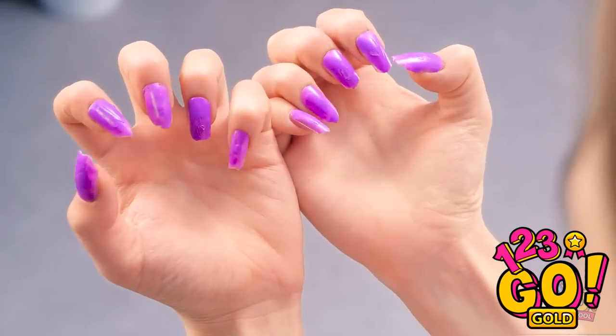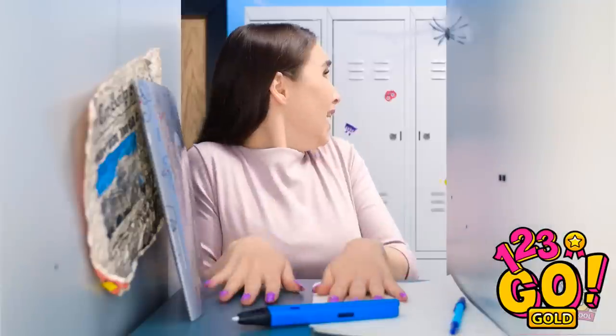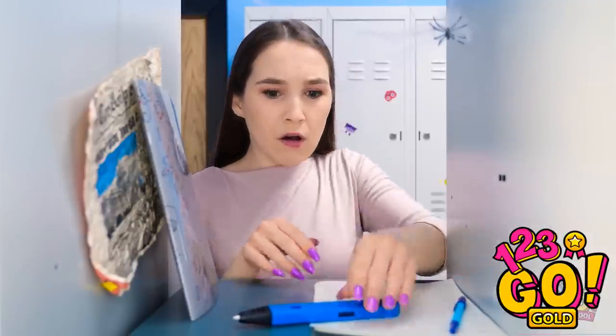But manicures are too expensive. How long can I hide in here? My 3D pen!